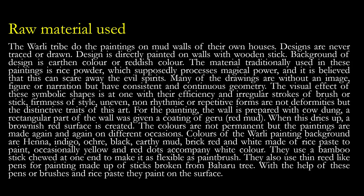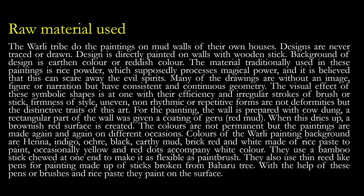For the painting, the wall is prepared with cow dung. Then a rectangular part of the wall is given a coating of geru — red mud. When this dries, a brownish-red surface is created. The colours are not permanent, but the paintings are made again and again on different occasions. Background colours of the Verli painting include Hina, Indigo, Ochre, black, earthy mud, brick red, and white made of rice paste. Occasionally, yellow and red dots accompany white dots.